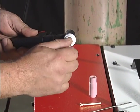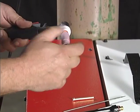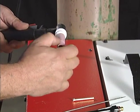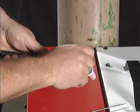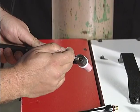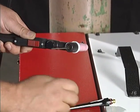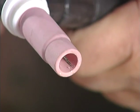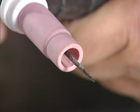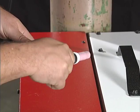Now install the collet body and cup. Turn the torch over and install the collet, tungsten electrode, and back cap. Using the back cap, adjust the tungsten rod to the proper stick out and tighten the back cap.